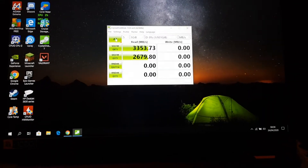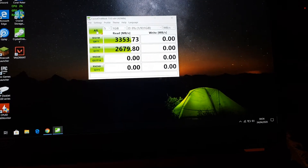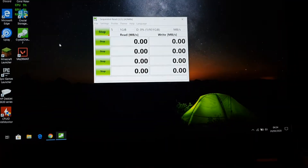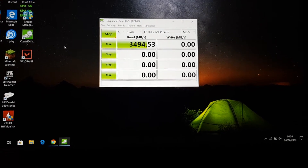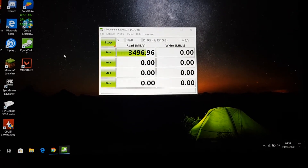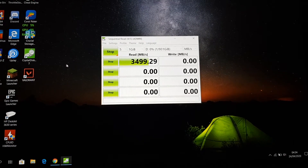I'm gonna restart this test now because I've plugged my charger in so I can get more power out of it. Let's see if that makes a difference, because it's not fair — I did the other one on charger. Yeah, it makes a big difference! Now we're hitting the full read speed of the hard drive. It's an M.2 drive — that's really good. 3500, as rated by Samsung.